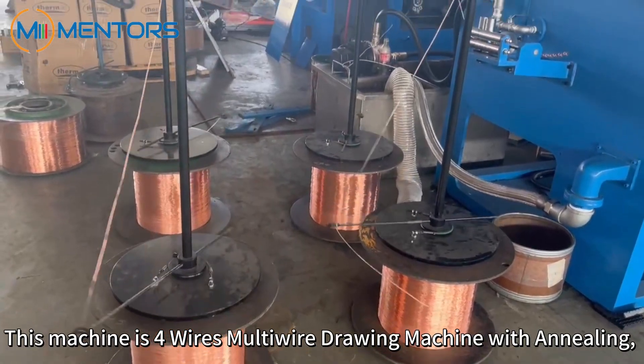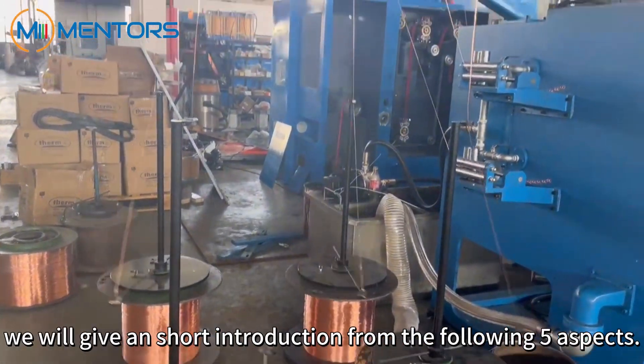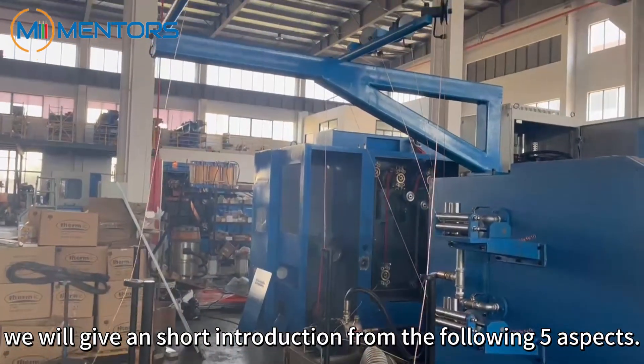This machine is a four-wire multi-wire drawing machine with annealing. We will give a short introduction from the following five aspects.